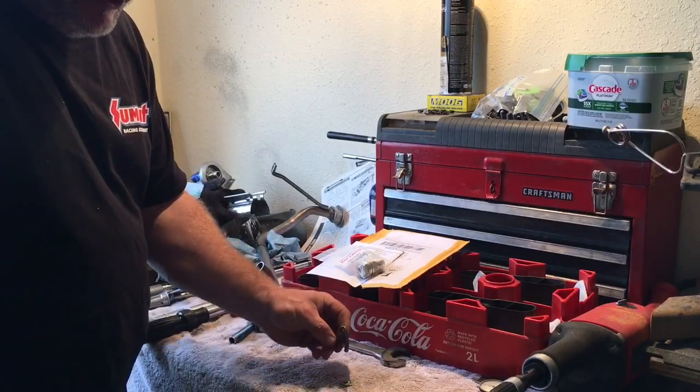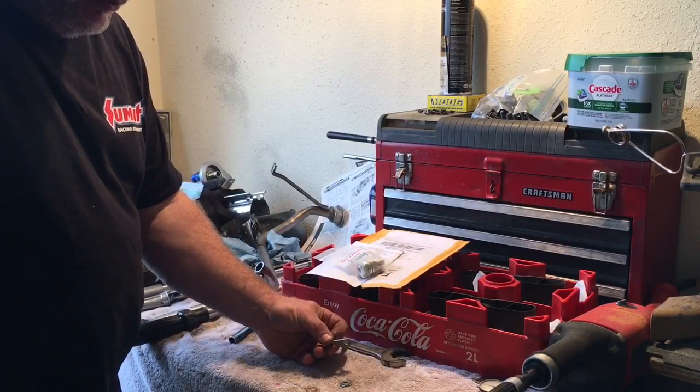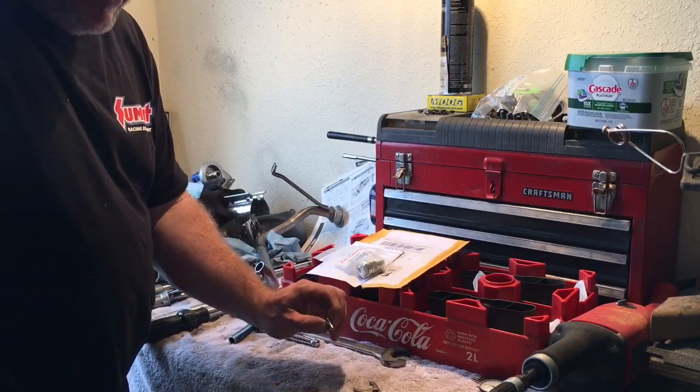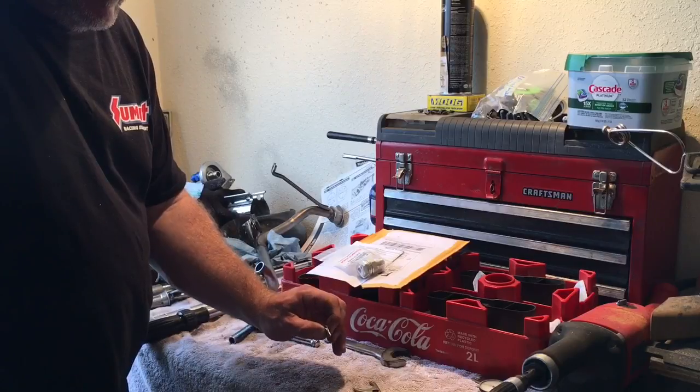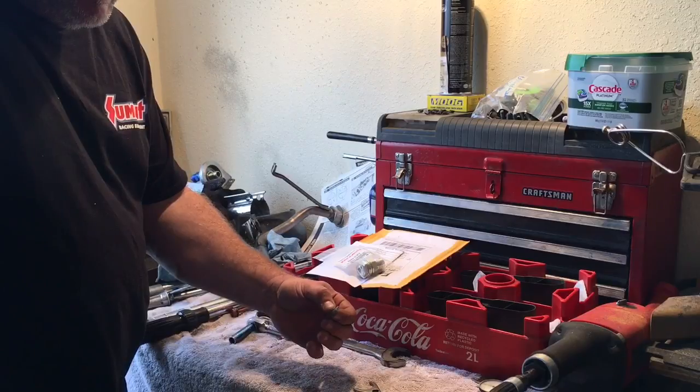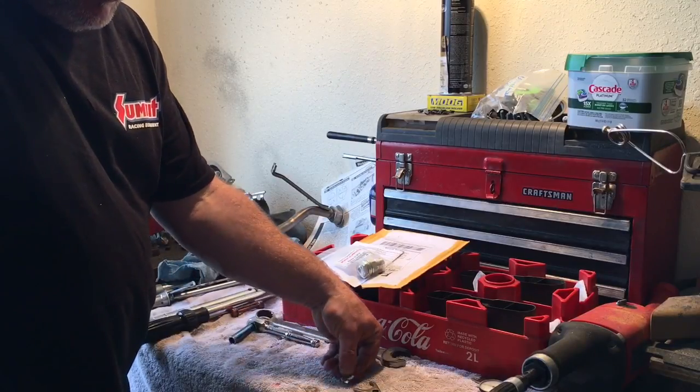The thickness of this factory style hold down was 162 thousandths of an inch. My spacer is 160 plus a hair thousandths — I'm less than two thousandths of an inch from being perfect.